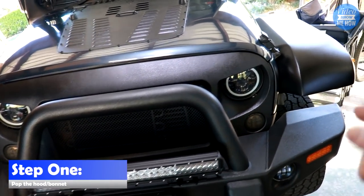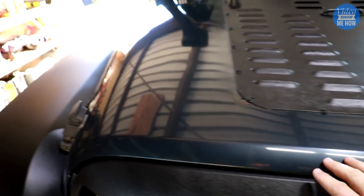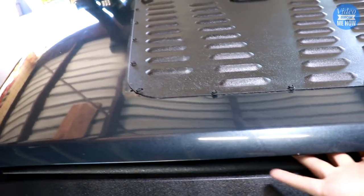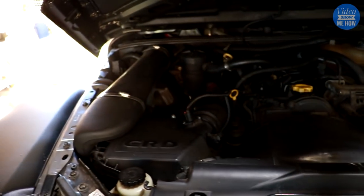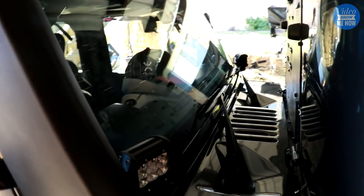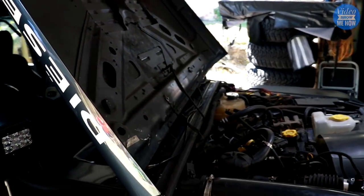All right, step one — we need to pop the hood. With your Jeep this is pretty straightforward: flip the clips, pull the latch, and because it's a Jeep you can simply lean it back and rest it on your windshield, or snorkel as it may be in this case.